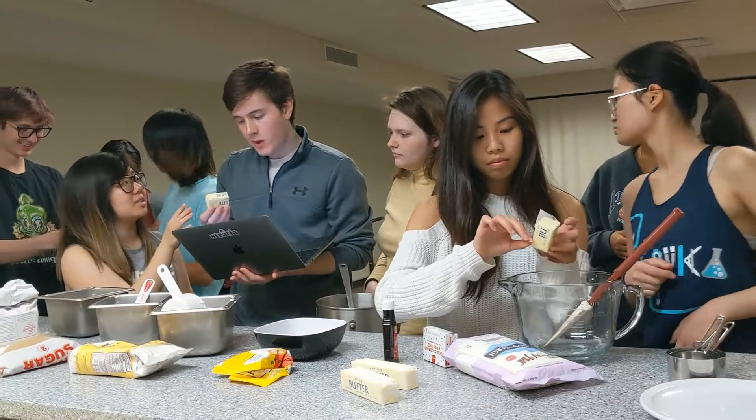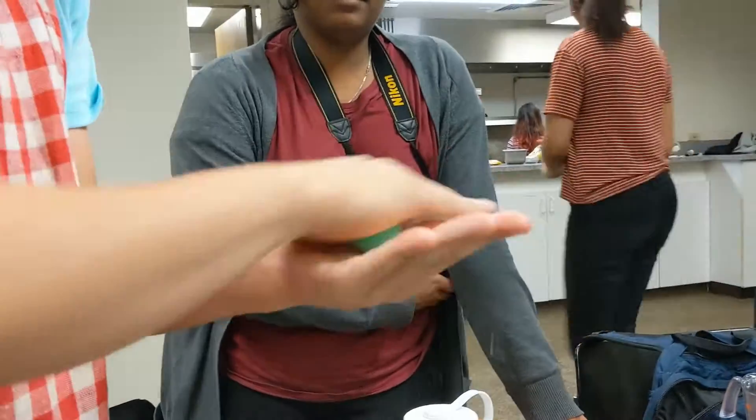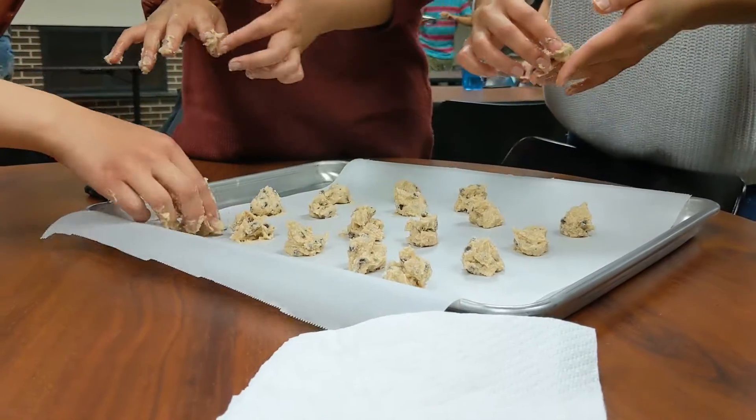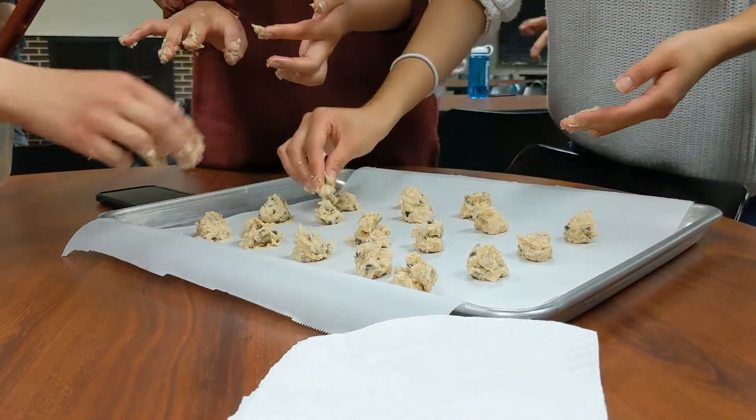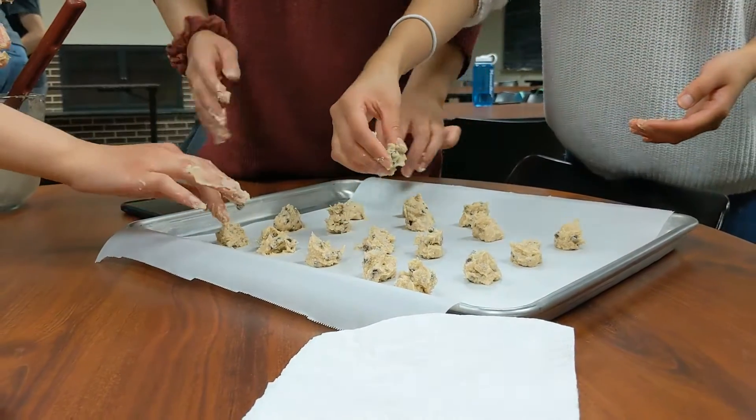Cookology spent two hours on Tuesday gathering ingredients, mixing, kneading, and molding mochi ice cream balls. The idea to teach members and the public how to make the Japanese dessert came from mochi enthusiast and Cookology member Melissa Bach.